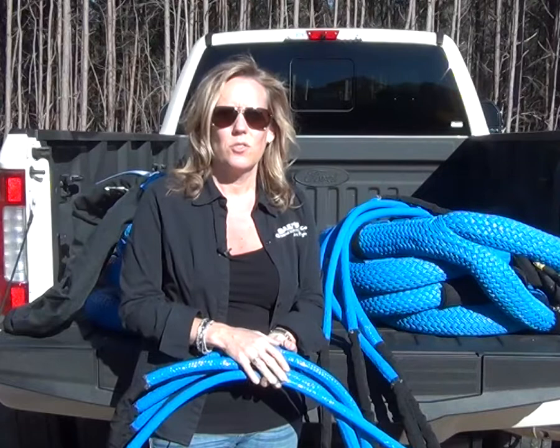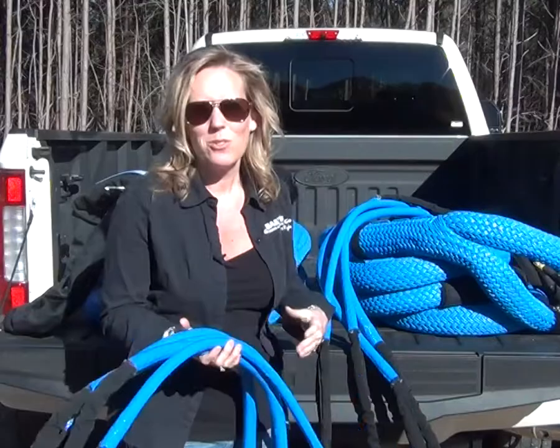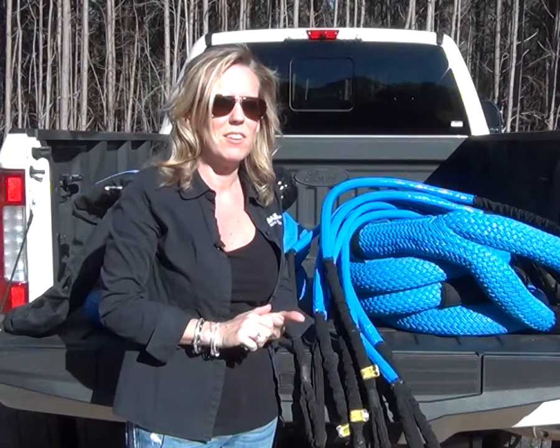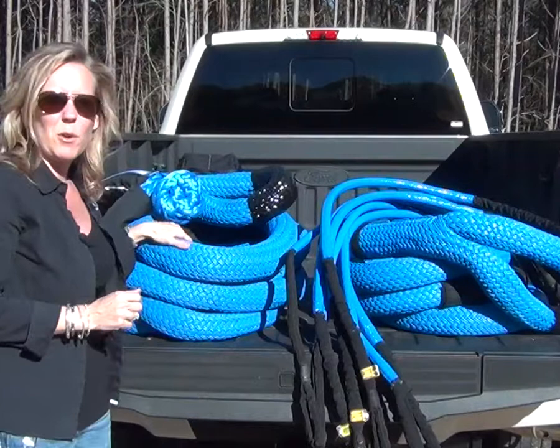Synthetics have really changed our industry — it is amazing what you can do with them and the strength that you can get. Behind me you'll see a custom order that we did for one of our customers. Bailey's does do a lot of custom orders when it comes to synthetics. There are a lot of very specific needs, and if you have any of those, please give us a call.